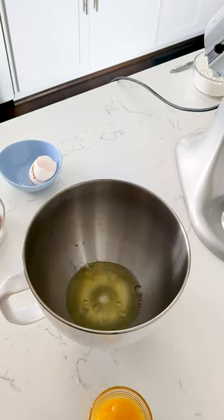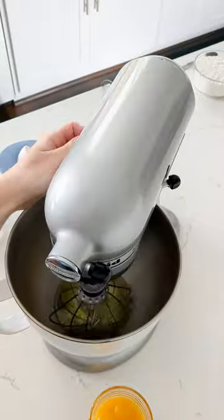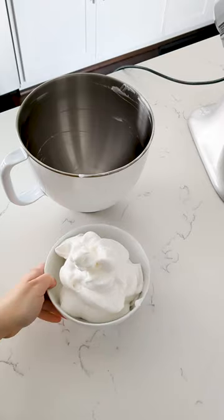To make this meringue, separate 4 egg whites from fresh eggs and whip on medium until frothy. Add in half the sugar, then whisk to soft peaks. Transfer to another bowl.